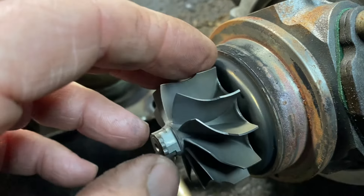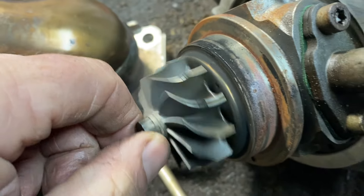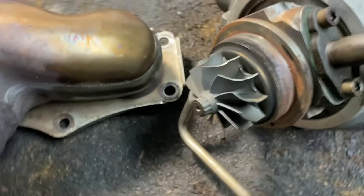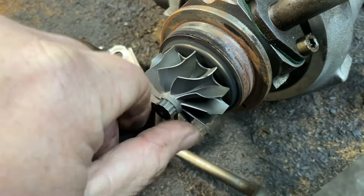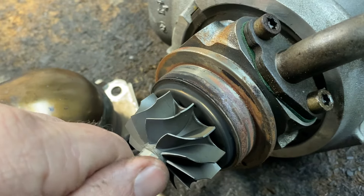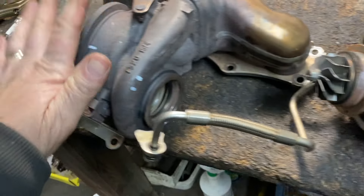While you're at it, you can look at your turbo and make sure there's no oil — oil should not be on this side. This is a new turbo cartridge that was put in by somebody else, and it looks like it is new because there's no oil or anything like that.